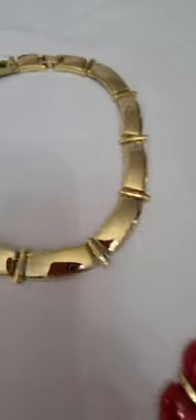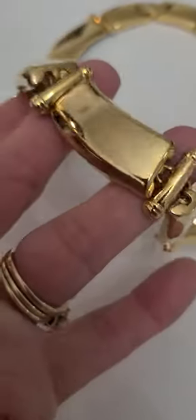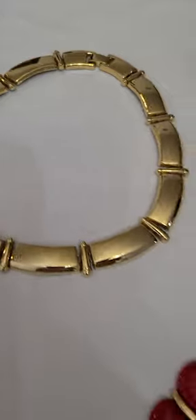The same here — this one has individual links. Each one of these is a link. This one's unsigned, but it's very pretty.